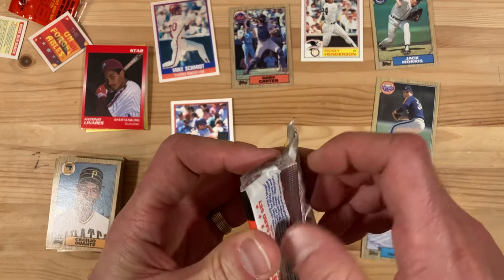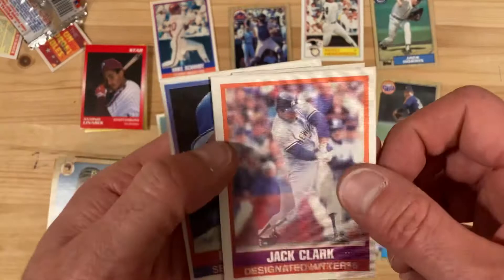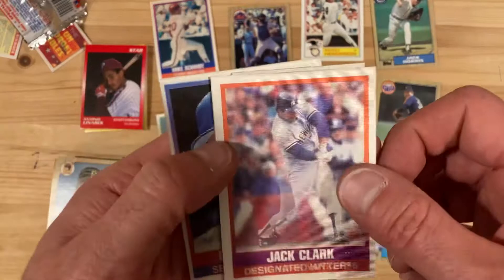Our next pack here — we're getting three players. Looks like we got Jay Buhner, so that's something. Jack Clark, still on the Yankees. Two more worthless insert cards. And then Glenn Wilson — poorly miscut too. Not a whole lot from that one, but that Mike Schmidt is a good one.